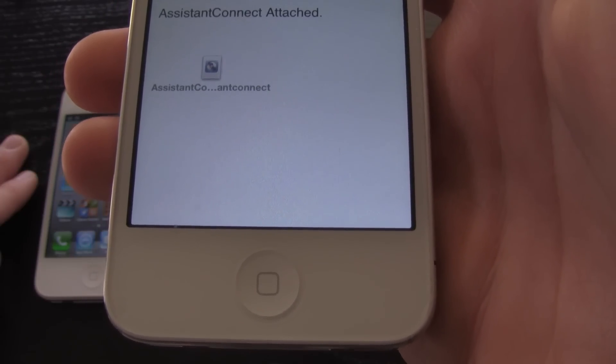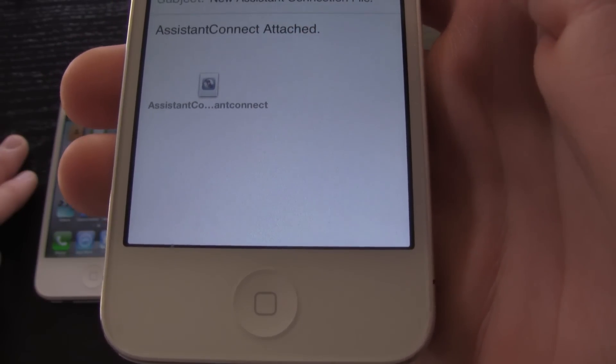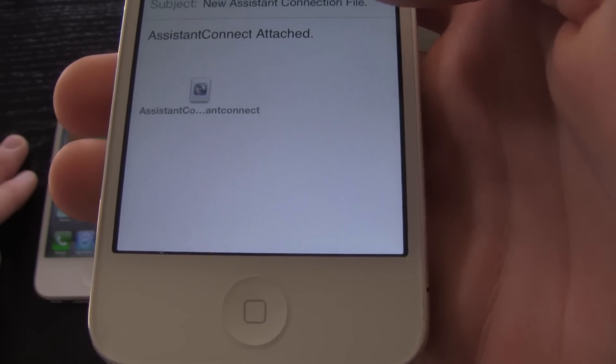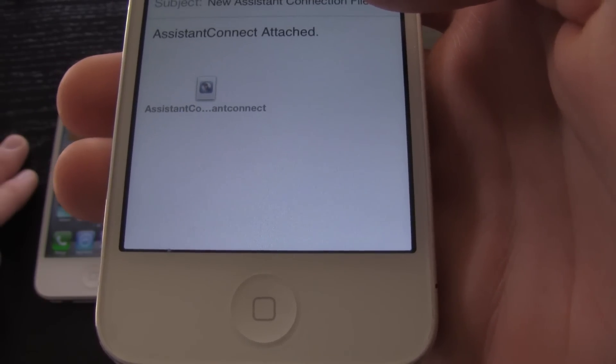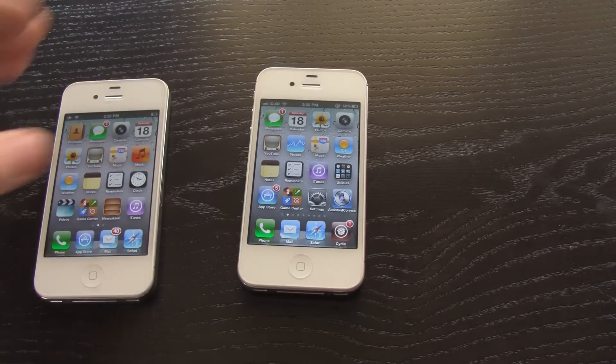Once Siri has responded, hit the home button and then hit 'Email Siri Data.' Your iPhone 4S Assistant Connect file will be ready — just enter the email address where you want it sent and send the email. Make sure you have access to that email account. That's really all you need to do with the iPhone 4S for now.